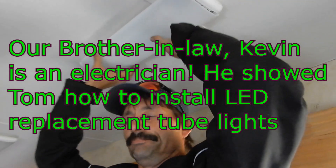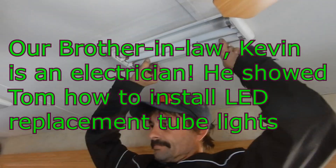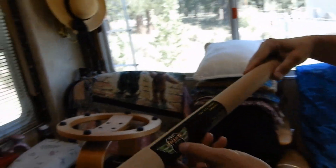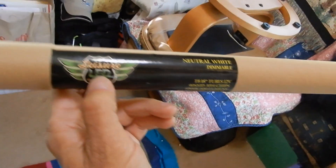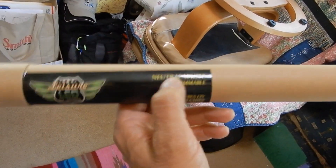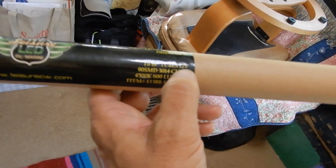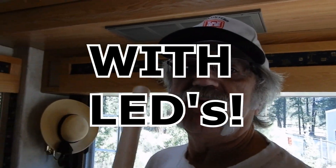Our brother-in-law Kevin is helping us — he's an electrician from Leisure Coach Works in Fontana. We've got the LED lights, neutral white, they're dimmable, 18-inch tubes, 12 volt. So we're replacing all our fluorescents with 12-volt LEDs in the main section of our RV.